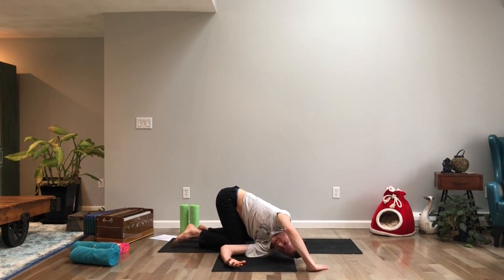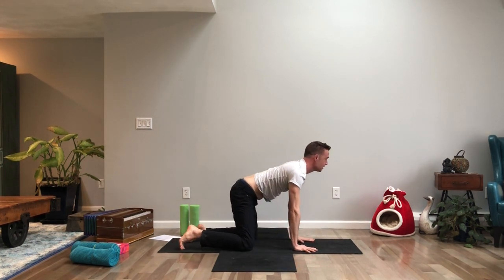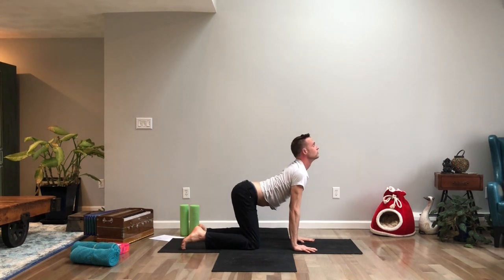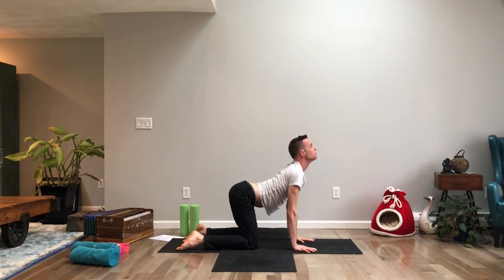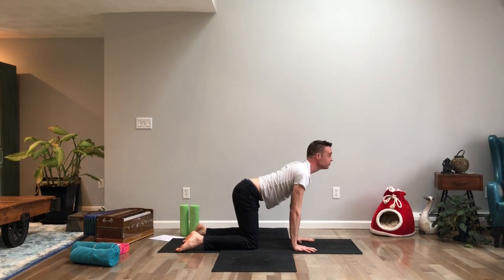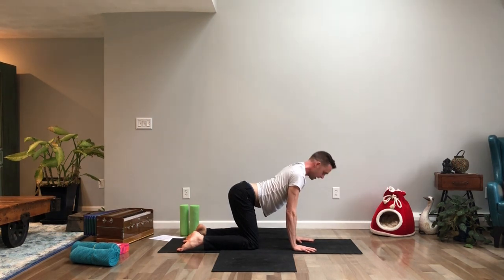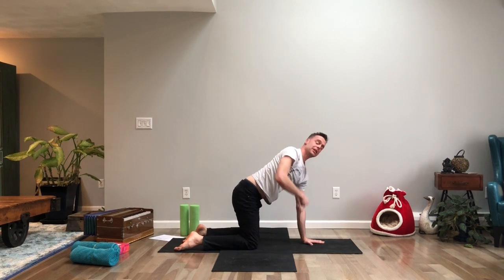Place your hands under your shoulders, inhale to look forward, and exhale press round. Inhale forward, exhale round — three rounds of cat-cow.